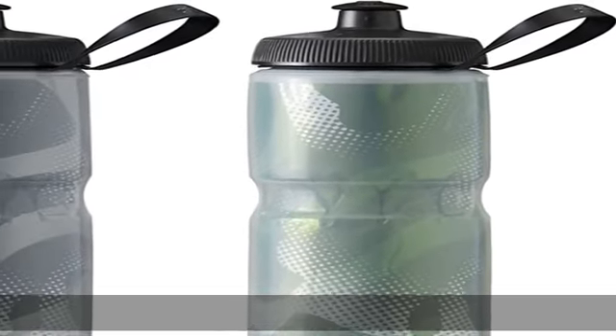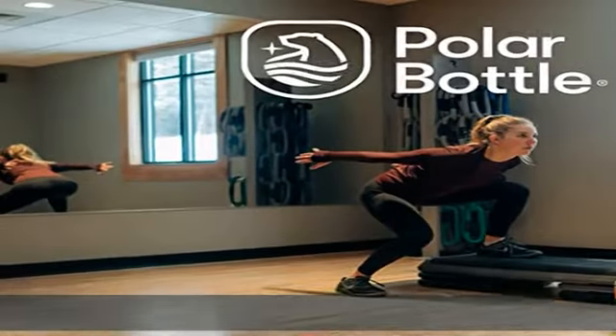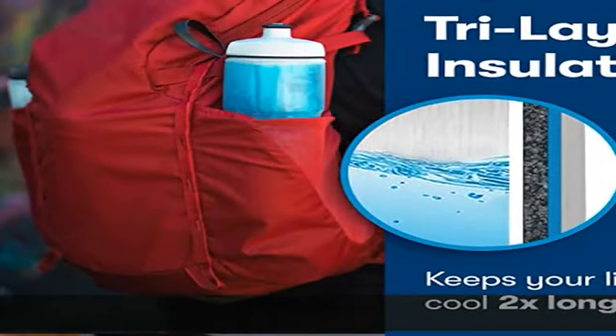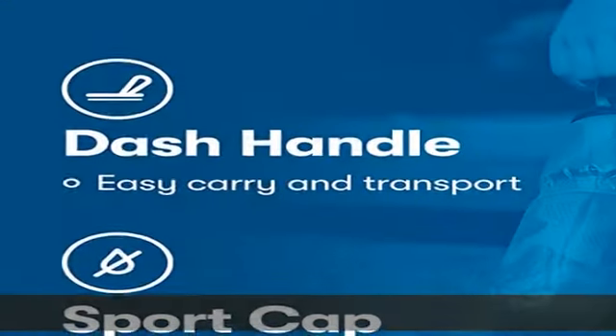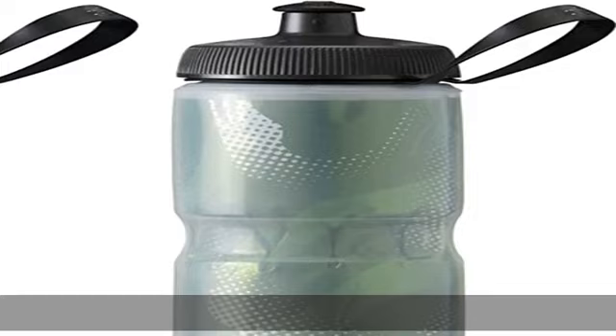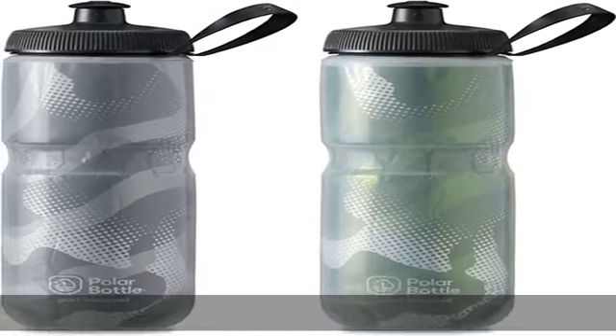About this item: three-layer insulated water bottle — the original 100% BPA-free water bottle. Our updated sports insulated water bottle features triple wall insulation, keeping your liquid cooler two times longer than older models. Sport cap with handle: pull for a quick stream of water and push for leak-proof transport. The dash handle makes carrying and accessing easy.